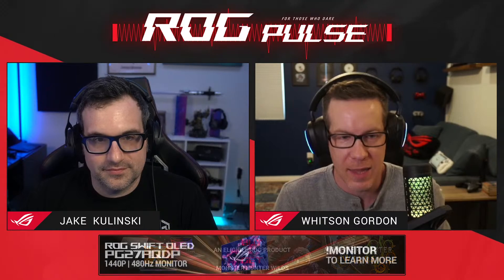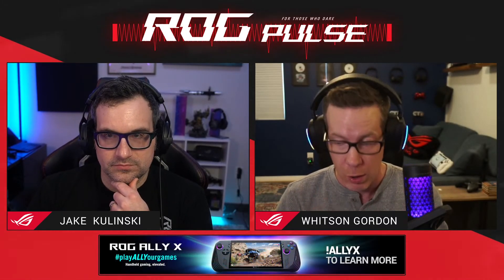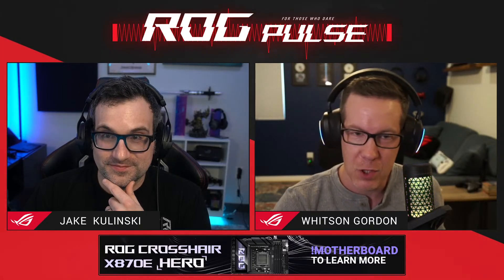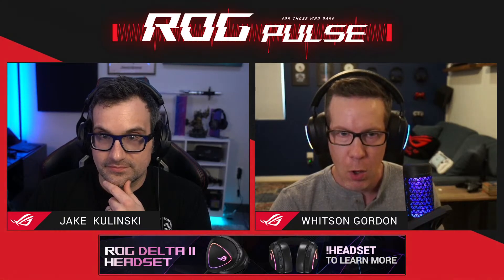It depends heavily on your build, the case you're using, and your budget. We have both cards - an Astral 5090 and an Astral 5090 LC - so I wanted to use this as an opportunity to talk about the differences between those two cards. We also have three different builds where we can talk about situations in which one card works better than another. I actually have a build where air cooling is required because water cooling straight up doesn't work.